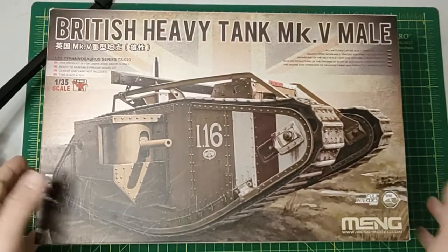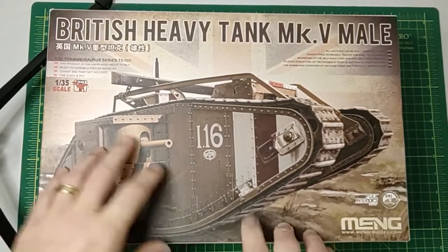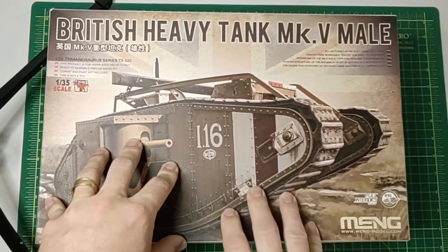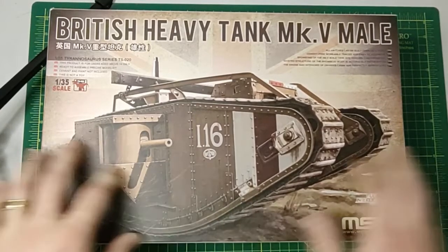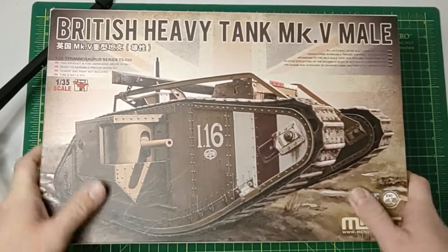Hello and welcome to the channel. Today we will be reviewing the Meng British Heavy Tank MK5 male version from the Tyrannosaurus series.